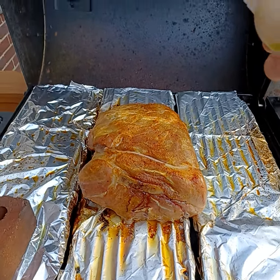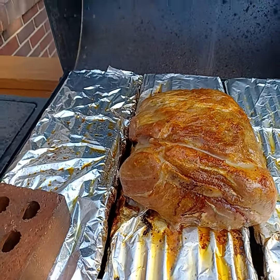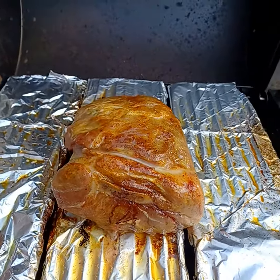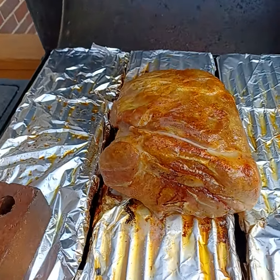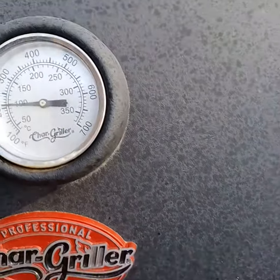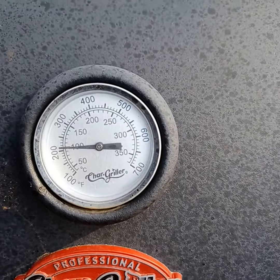Just hit it with the canola oil to keep it from drying out — it's all moist now. I'll close the grill. I don't want the temperature to drop; having that lid open a while brought it down to almost 200 degrees. I want to get it back closer to 300 and just let it cruise control on through.